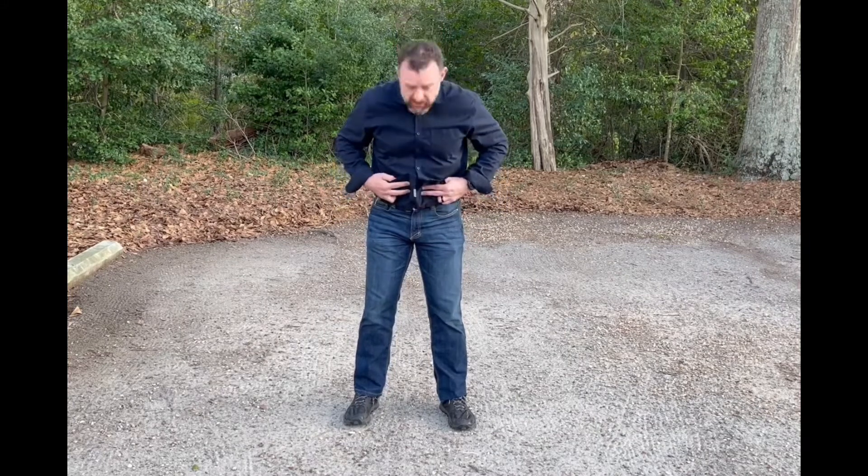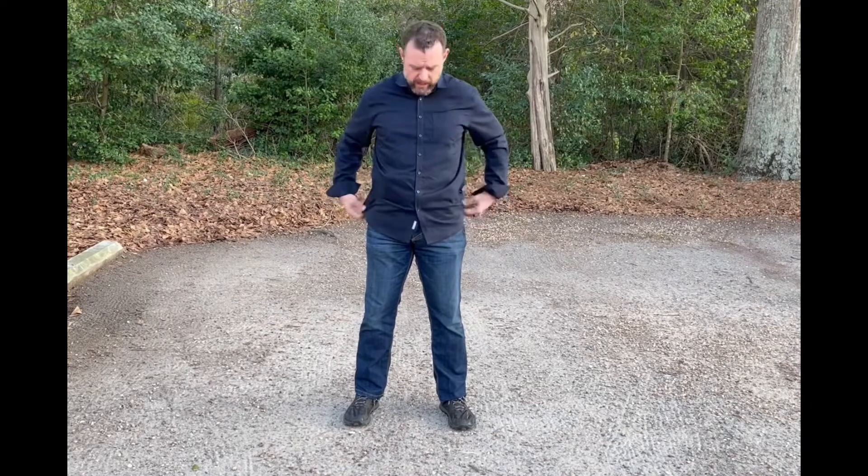Welcome back, doing another gear review — this time on some 5.11 garments. I had my doubts initially but I actually liked them a lot. We've got the 5.11 Series Defender Flex Jeans in dark indigo with seven pockets, and also the Alpha Flex long sleeve button-down shirt, which is made out of a poly-cotton stretch fabric. The jeans are made out of stretch denim, which are pretty cool.